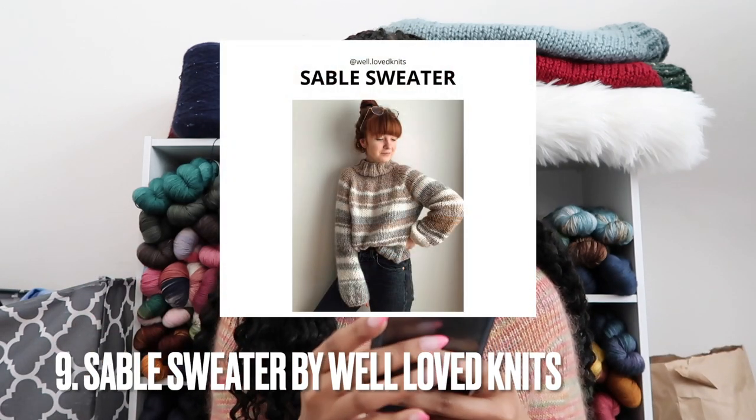The next sweater is the Sable Sweater by Well Loved Knits. I have this pattern but haven't knitted it yet — it looks so good, but I kept skipping it because I was in my thin-needle era. It says advanced beginner to intermediate, but as I read the pattern I thought it was pretty beginner-friendly. It uses chunky yarn on 10mm and 12mm needles. It's a simple raglan construction, and if the pattern is easy to read, the knit will be easy to work up.